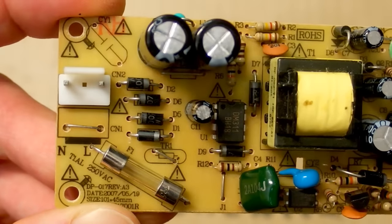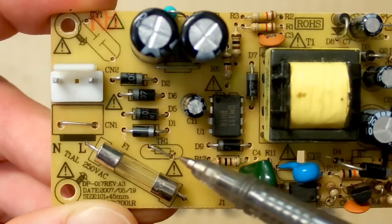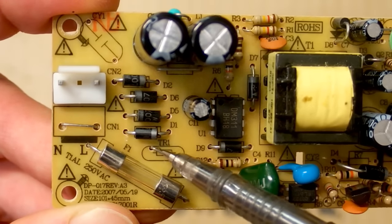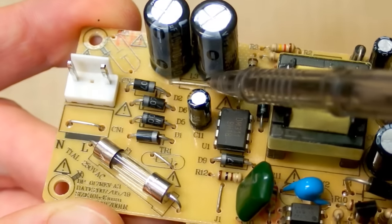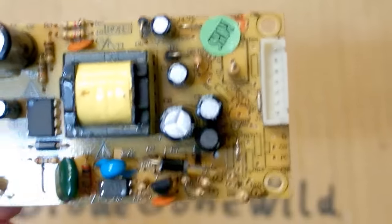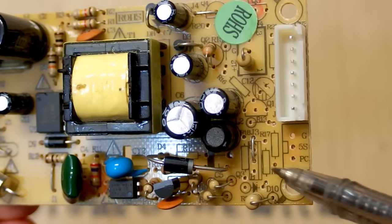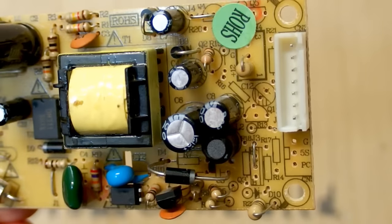There seem to be some components omitted: there is some interference capacitor omitted, the NTC thermistor to limit inrush is also omitted, and some interference inductor is omitted. There are also some omitted components on the secondary side — some other connectors, resistors, probably some regulator, some other capacitors and transistors.